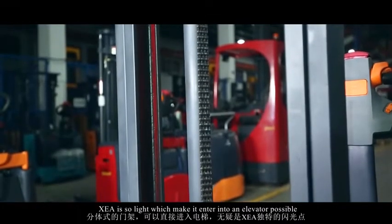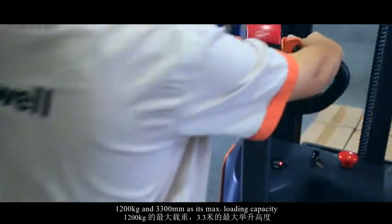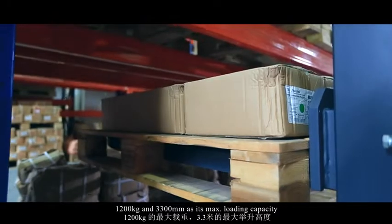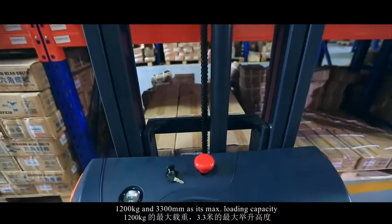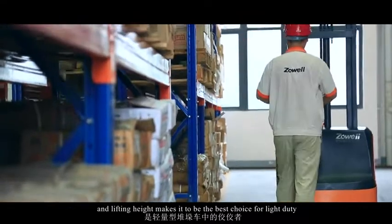XEA is so light that it can enter an elevator. With a maximum loading capacity of 1,200 kg and a lifting height of 3,300 mm, it is the best choice for light duty applications.